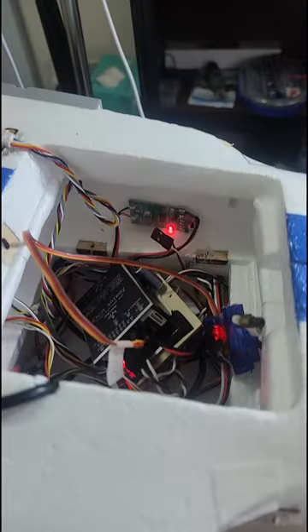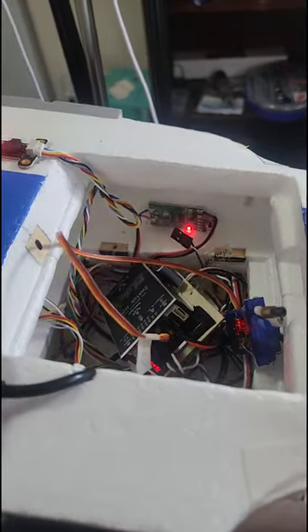Yeah, that's not happening. Fly by wire flight mode. I think my flight controller is dead.